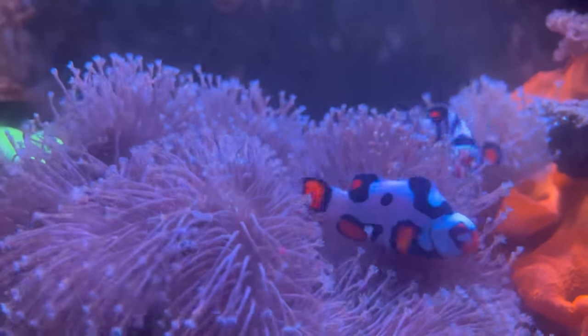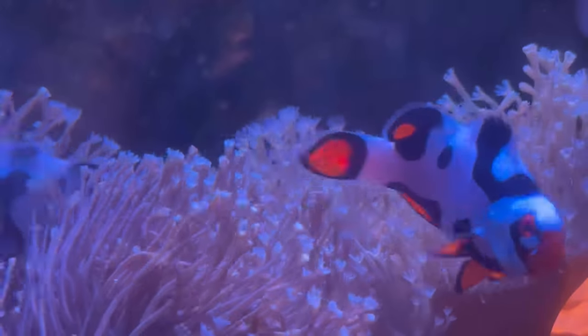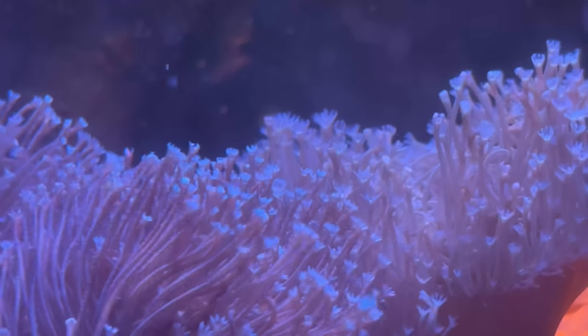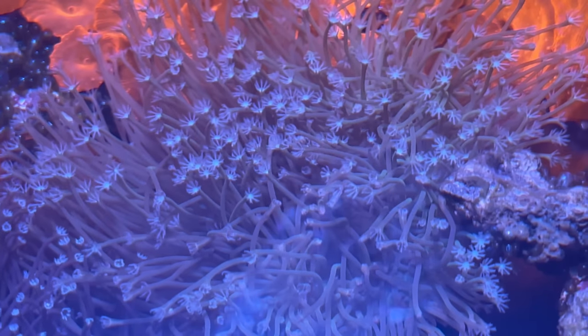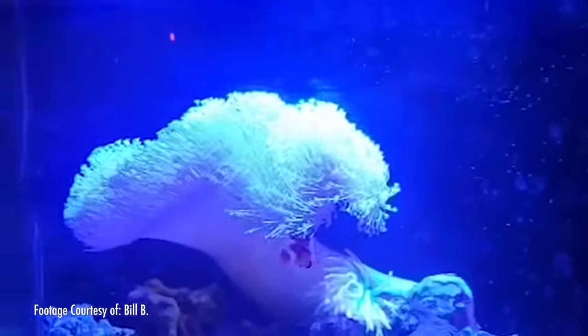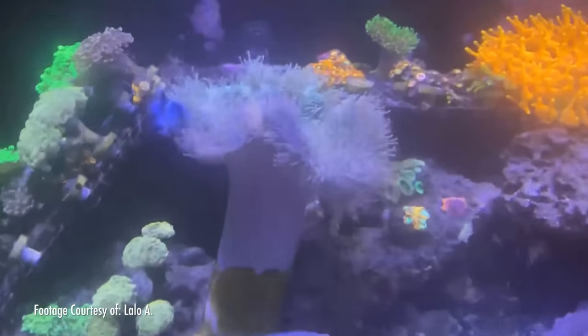Huge thanks to Blaine for that video — you can subscribe to King Tide Corals on YouTube. So that's just a couple of examples of the slower growth of the Weeping Willow, and it might vary from tank to tank. I think the average is medium to slower growth on this toadstool. There are also a handful of hobbyists in the St. Louis area who caught me at a frag swap and were able to snag one. And now I get to tell you something awesome.